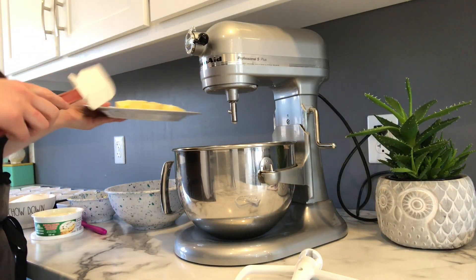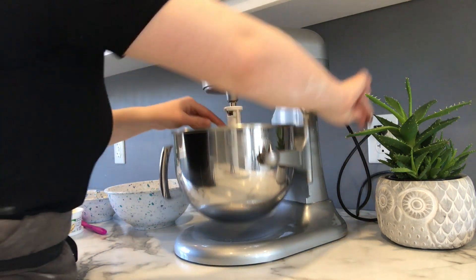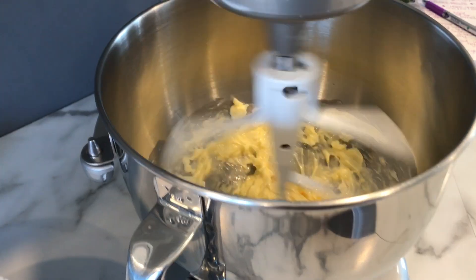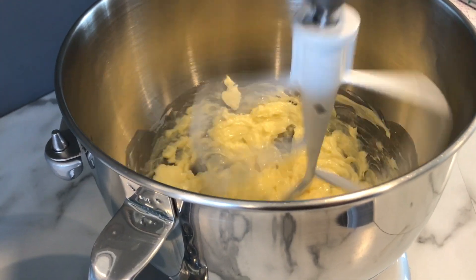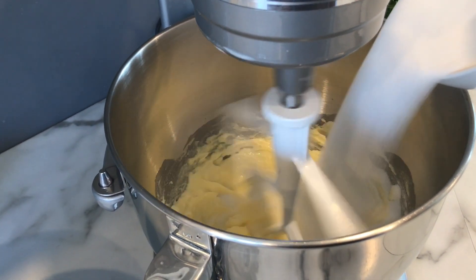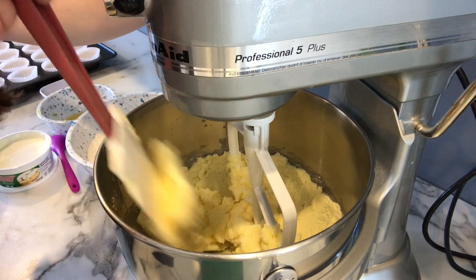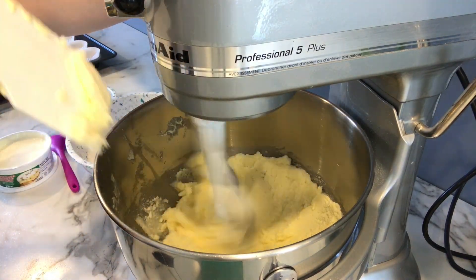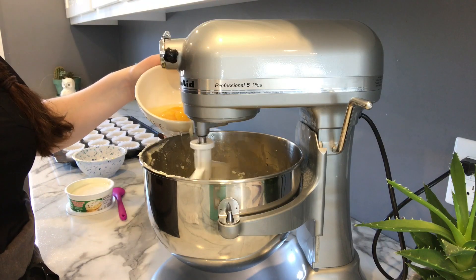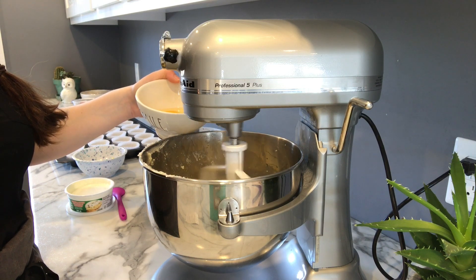Take your softened butter and put it into your KitchenAid mixer with the paddle attachment. Turn it on medium to high and beat until smooth. Once it's a little smoother, add in your white sugar. Make sure you're continuously scraping down the sides so you don't get a butter clump, and whip until white and fluffy. Add your eggs one at a time, beating on low to medium for one minute after each addition.